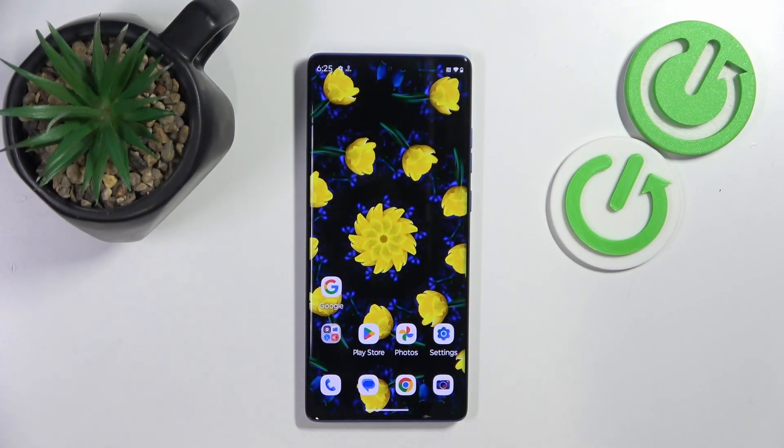Hello, in this video I will show you how to insert a SIM card into the Motorola S50 Neon.